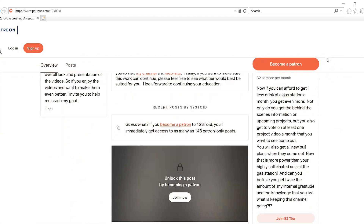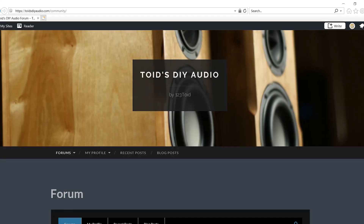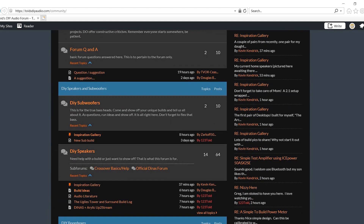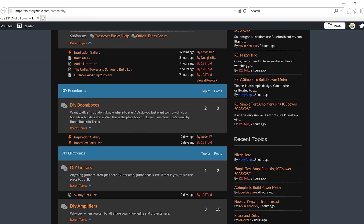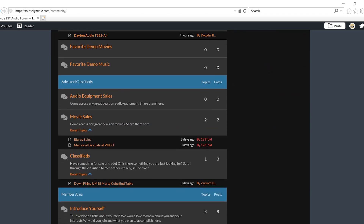If you want any more information about Tang Band, I invite you to go check out their website. And don't forget to check out Parts Express as well — all these speakers that you're seeing here can be bought right from them. If you want to be in the know before everyone else, go ahead and become a patron. And if you want to be in the know before even YouTube, join my new DIY audio forum. We provide a safe environment for you to ask the questions you've always wanted to, share your projects, and even sell them if you want. We would love to have you.